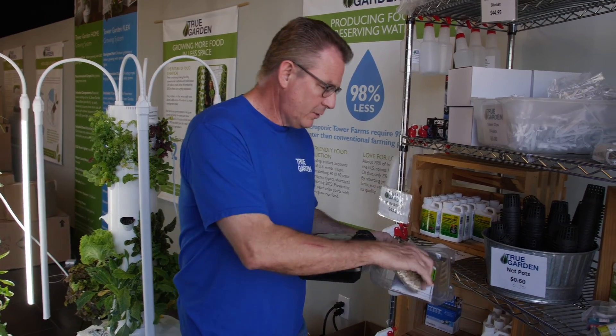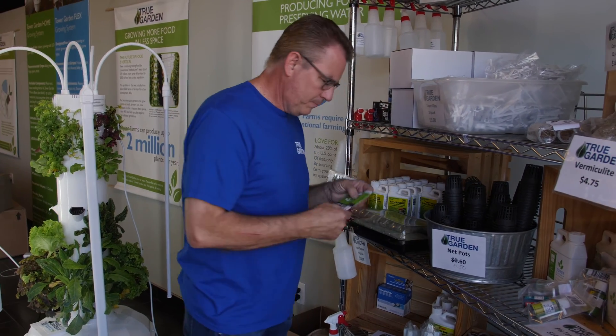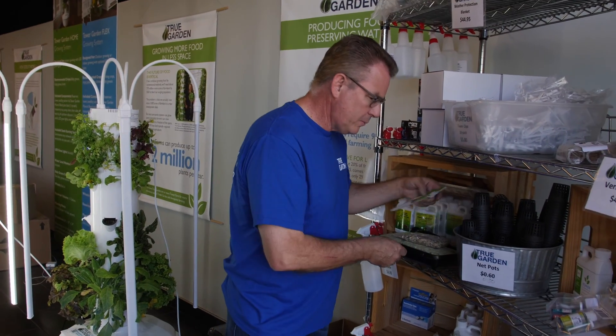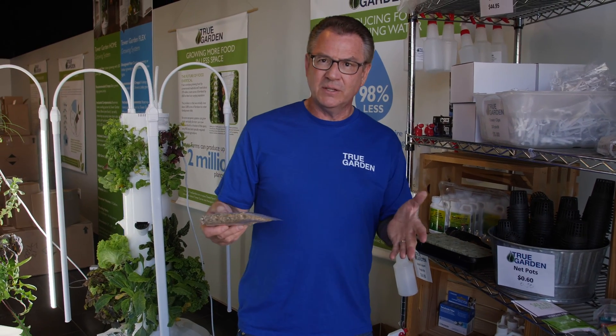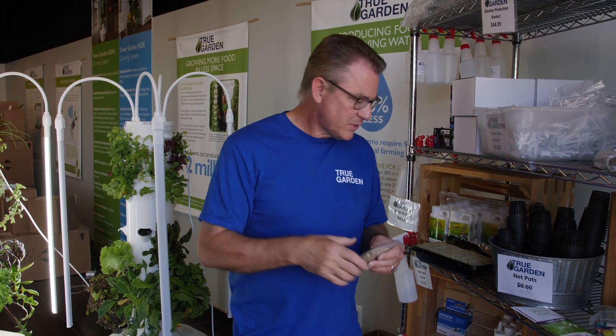I want to talk a little bit about how to be successful in growing your own seedlings. Not that I don't want to sell you seedlings and ship them to you, but we want to empower you to grow your own food and make it as simple and fun as possible.